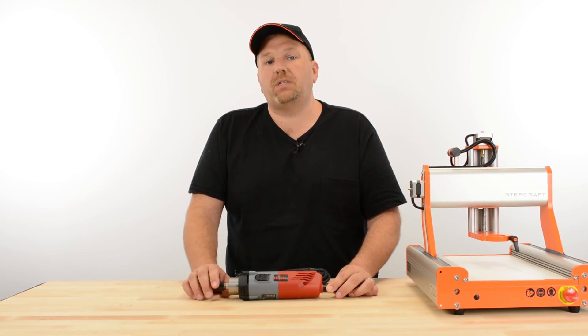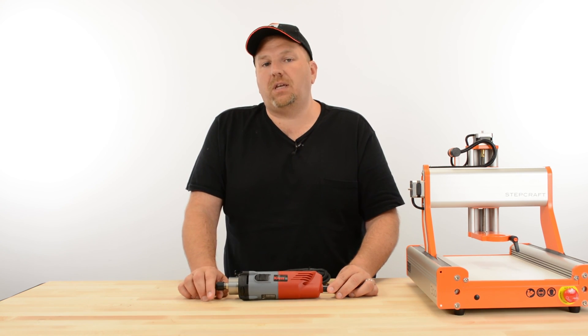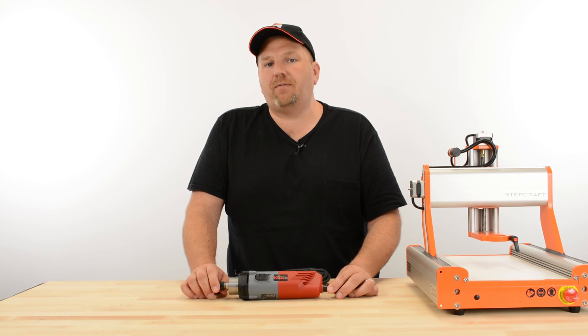If you have any other questions, we'd be happy to talk to you. Please give us a call at 203-556-1856 or send us an email to info@stepcraft.us.